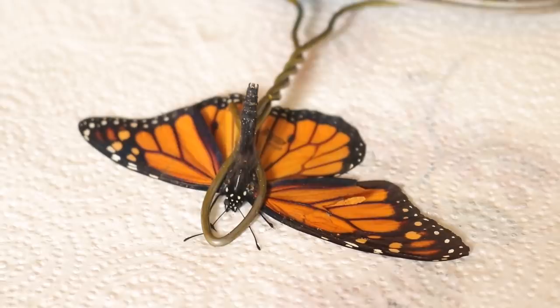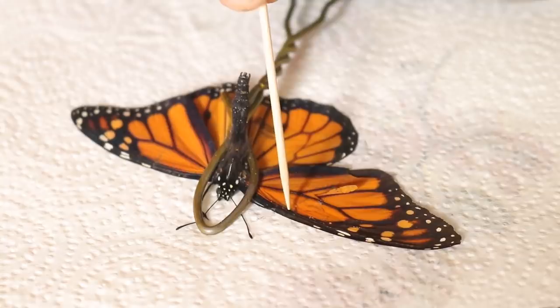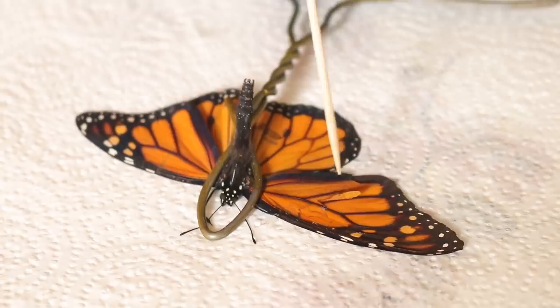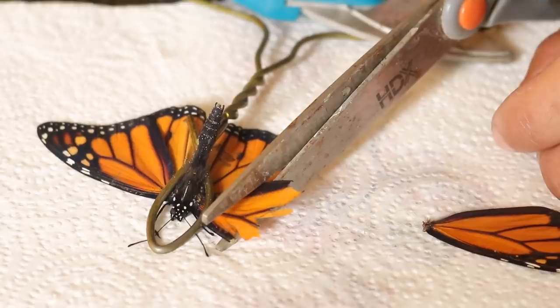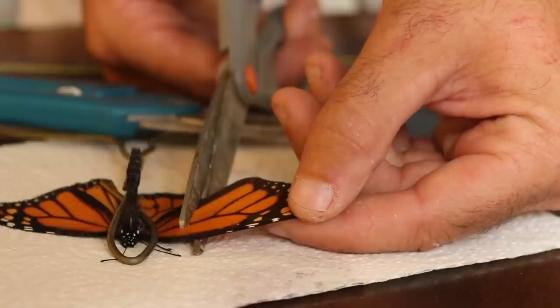I've got the wings lined up now and you can kind of see what the finished product is going to look like. What I've got to do now is trim this jagged edge off. I'm going to make a clean cut with my scissors right across the wing — that'll help me line this up even better — and then we're going to go ahead and do the super glue treatment. Now I have a really nice clean edge to work with. I'm going to trim up this replacement wing and pull it out just a little bit so I can make those lines meet up.